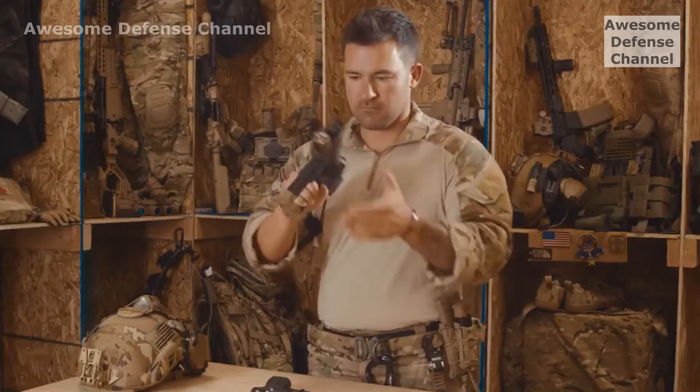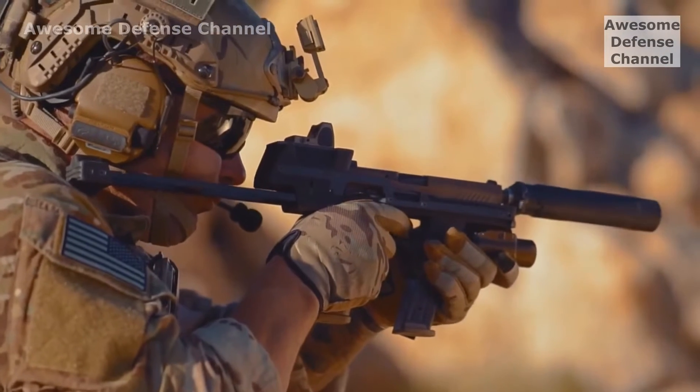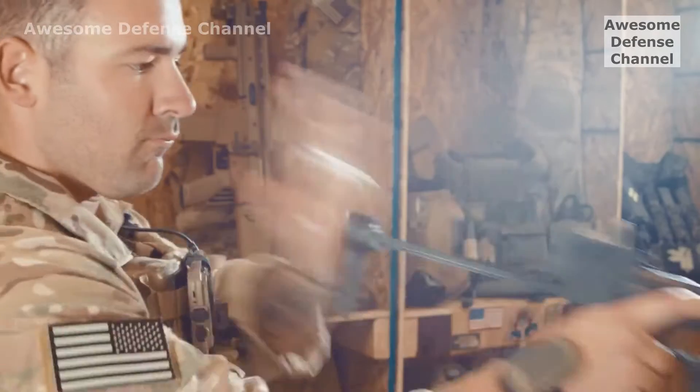It utilizes the weapons soldiers are already issued, costing thousands less than the price of fielding and training units on a new gun. It's half the length and half the weight of our competitors, so you can actually holster it.